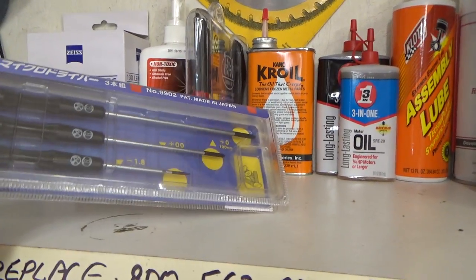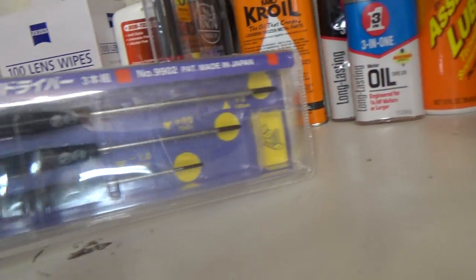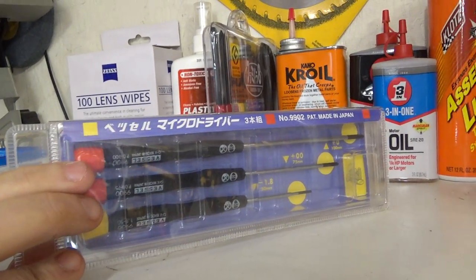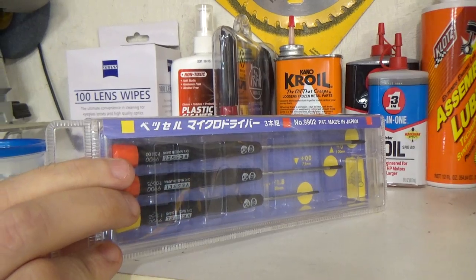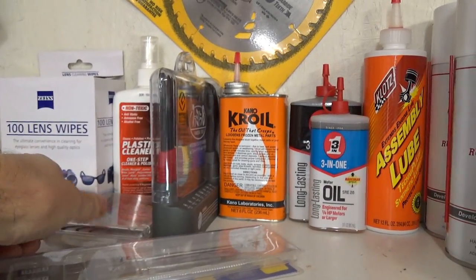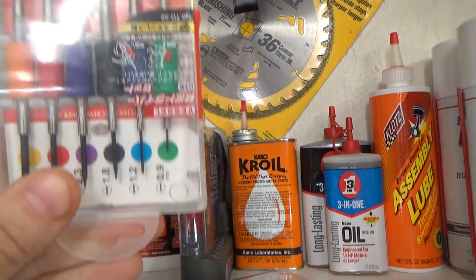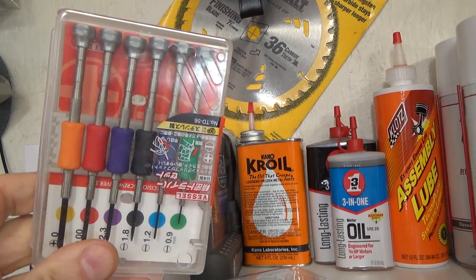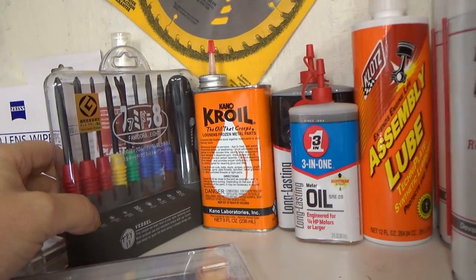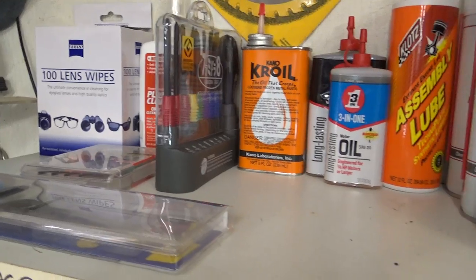If you work on laptop computers, I recommend a set of these Vessel precision screwdrivers — they are made in Japan and they fit those tiny screws in laptops very well. These are also Vessel precision screwdrivers, along with this one here as well. I believe all those came from Amazon if you're interested.